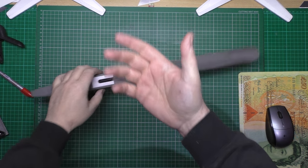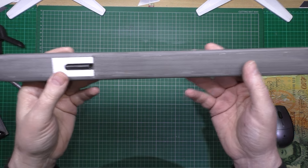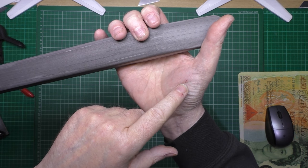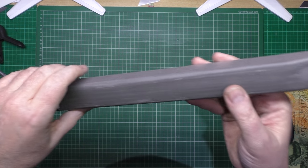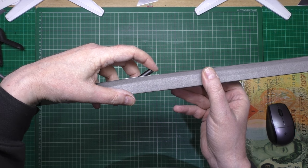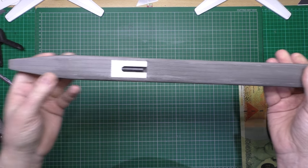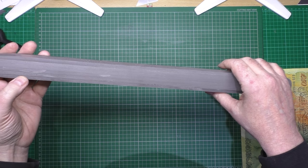I've just cleaned this off with isopropyl alcohol. The good thing about isopropyl alcohol is you find out exactly where all the tiny little cuts are. Anyway, that's done. It'll fold out like that, and the hook goes on there and then it'll fold flat.